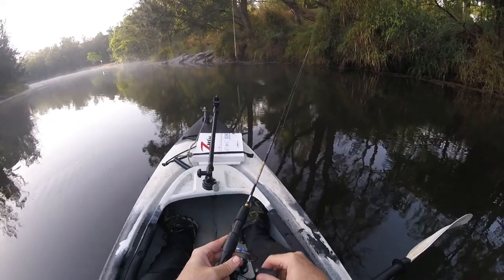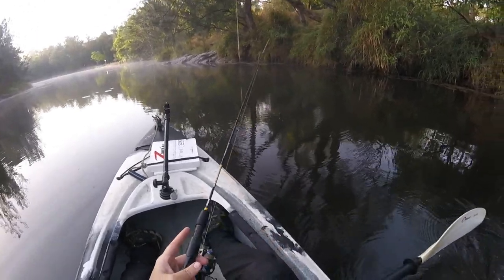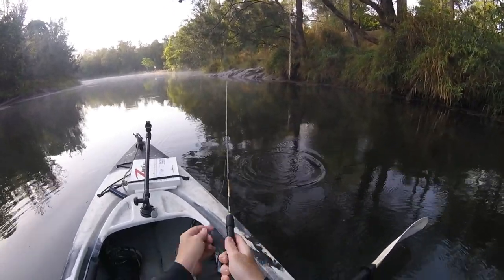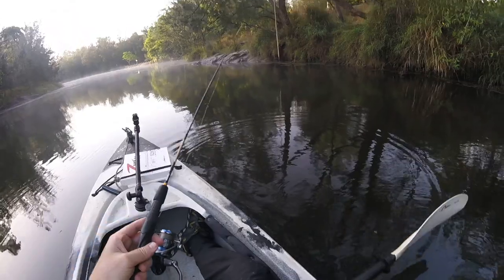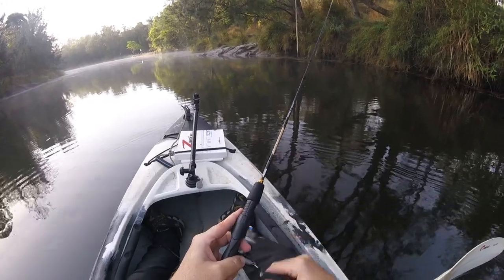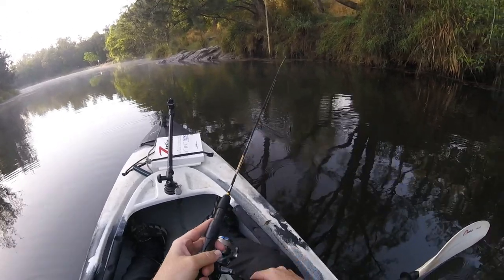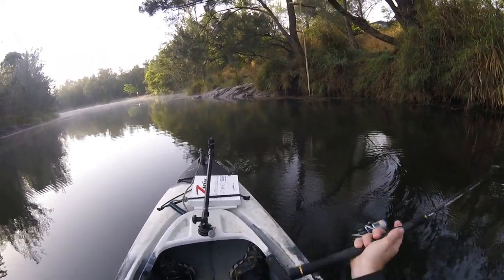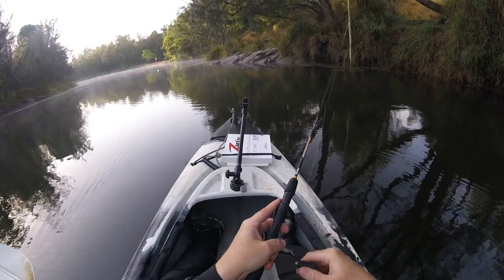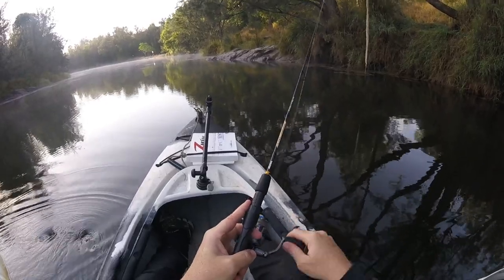The instance where I've noticed you don't need the hook set most is when you're doing a fairly fast retrieve and you're burning that frog back at a fairly rapid pace. When the bass hits the frog on that retrieve, they tend to do a fairly good job of hooking themselves on the strike. But if the lure is moving fairly slowly or sitting stationary, then yeah — watch that lure. If it disappears, wind into it and set that hook.